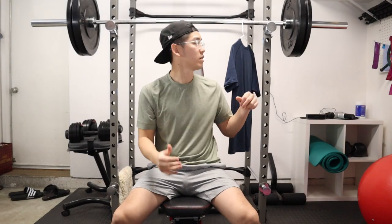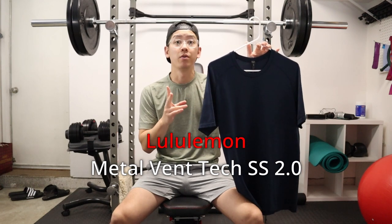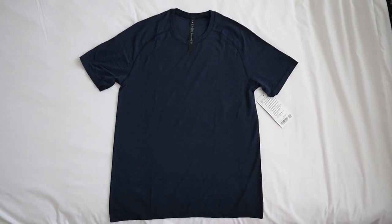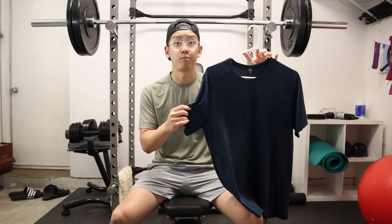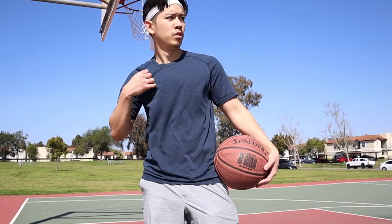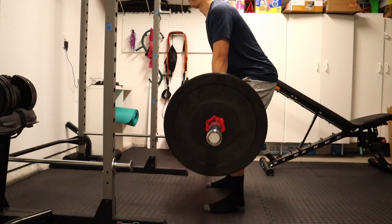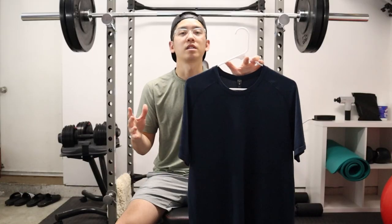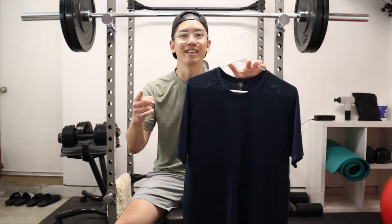What's up, YouTube? For this video, we're going to do a quick review of this shirt right here — the Lululemon Metal Vent Tech t-shirt 2.0. This shirt costs about $78 retail, but the question for this video is: is this shirt worth that price? First, we're going to do an overview, then talk about sizing and fit, then go into the pros and cons of the performance aspect, and at the end we'll talk about whether it's worth the $78 price point. Let's get into it.